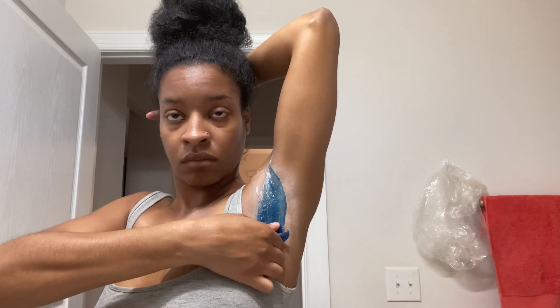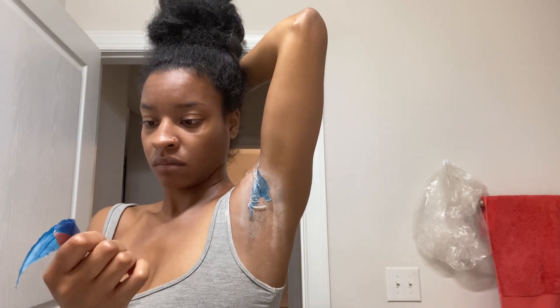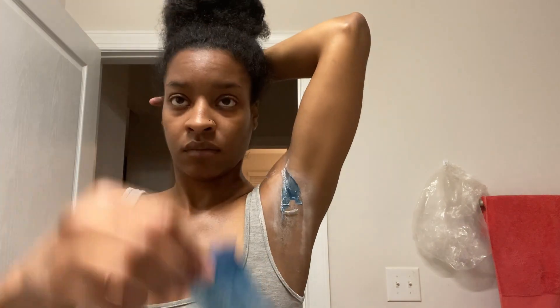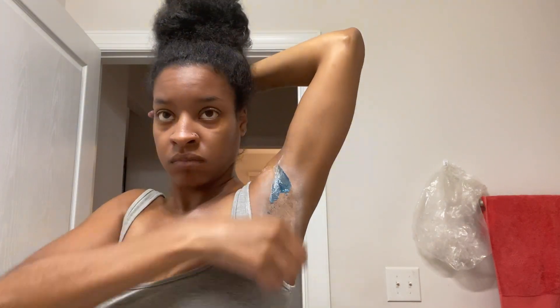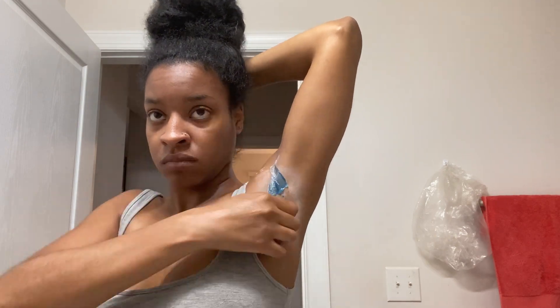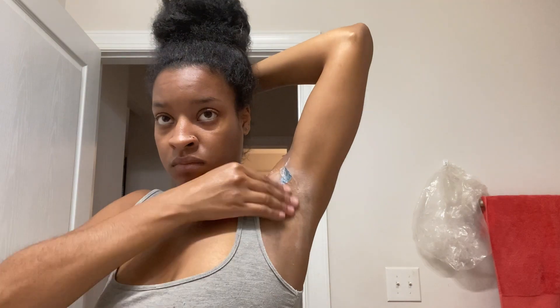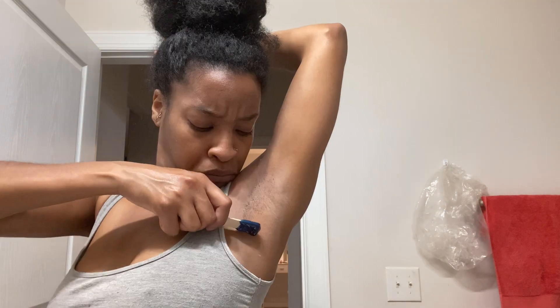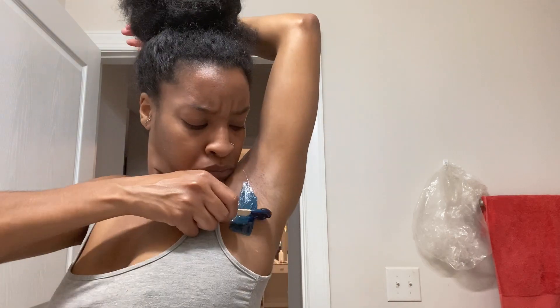I do like to count to three in my head before I pull — it's a mental thing. I actually like waxing myself. I like the sensation of it, I like the feeling of it. I'm not a creep, I'm not a crazy person, but it doesn't really hurt that bad, and then to be smooth for the next couple weeks — I love that feeling. Anyway, the strip probably wasn't a good strip because I had to do multiple pulls. Like I said, it's not painful but I still don't want to do unnecessary pulls.